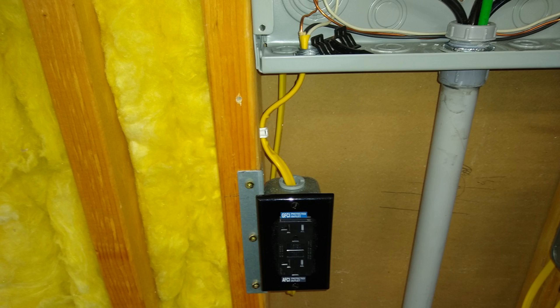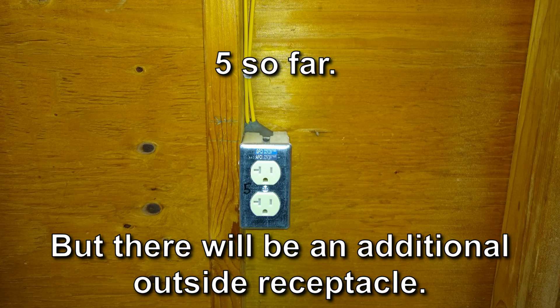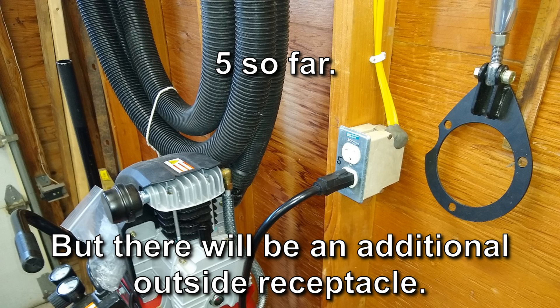I added two 20-amp receptacle branch circuits to the new subpanel. All the receptacles get their power through an AFCI/GFCI protected receptacle at the beginning of the circuits. The circuit in the garage includes six new outlets — they're all 20-amp rated spec-grade receptacles.